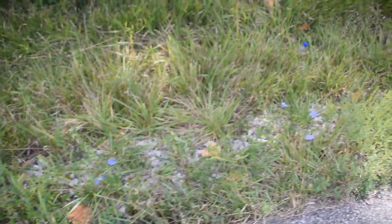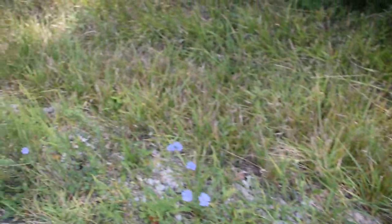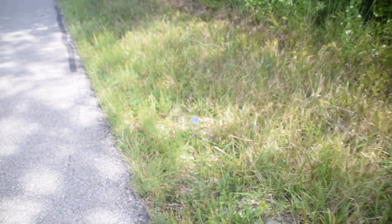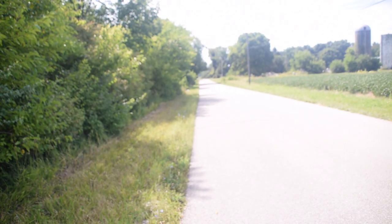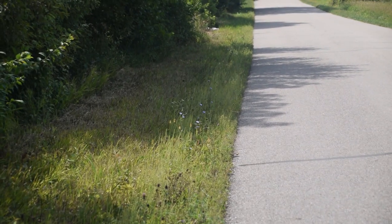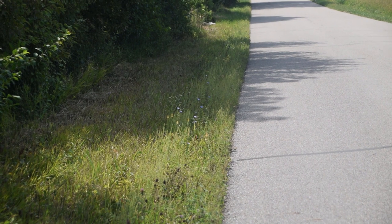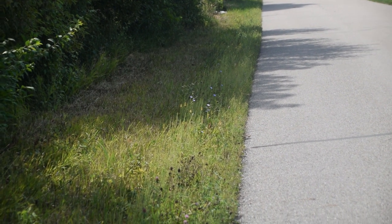If we come and look down here, we're going to notice we can see more of these chicory flowers growing all along the road. We can see some over there, and if we look down over there we can see some more chicory as well. So this is very indicative of the habitat of chicory.